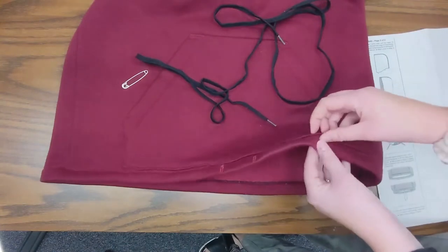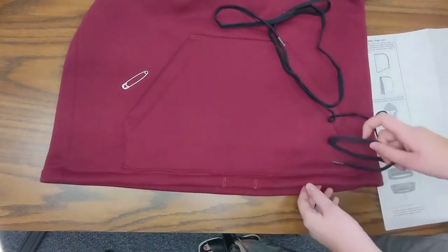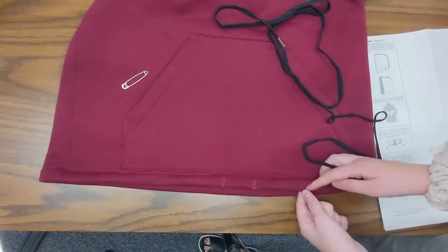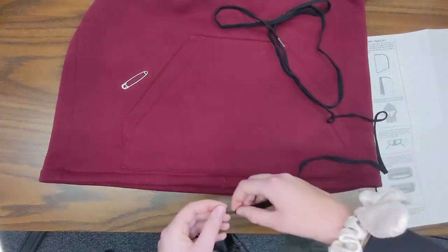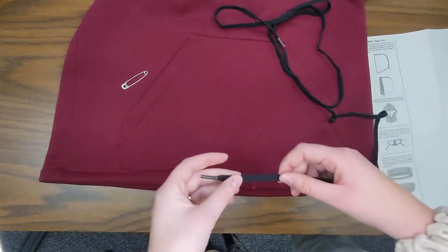This is our casing right here and it's kind of a channel that we can put the drawstring through, because we've sewn close to the edge so now there's this whole three-quarters of an inch where I can put my drawstring through. Normally you want your casing to be about a quarter inch bigger than whatever you're putting through.